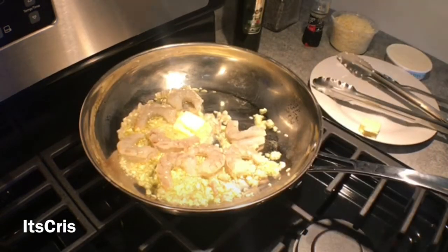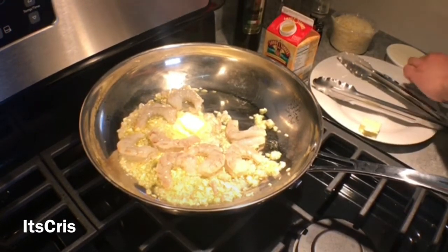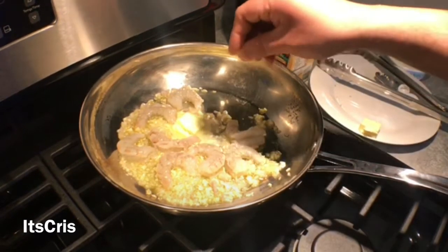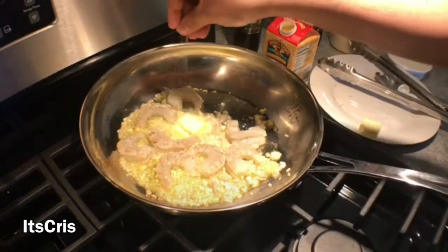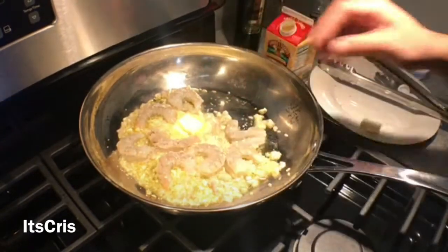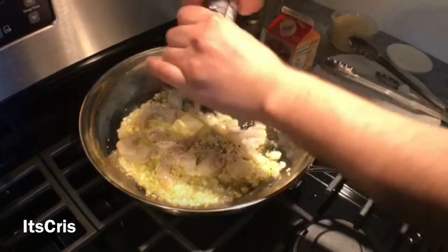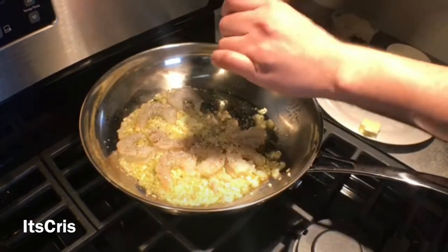You can see our shrimp, shallots, and garlic are slowly starting to get that color we want. This is the perfect time to season with just salt and pepper — nothing more, nothing less. I don't want to overseason this; it's a traditional alfredo. I use fresh cracked pepper because I like the smell and texture it gives.